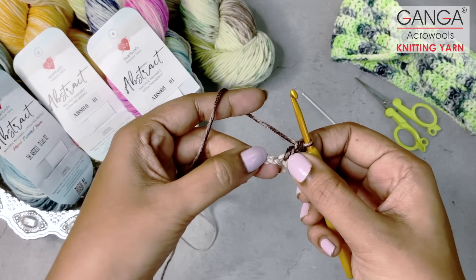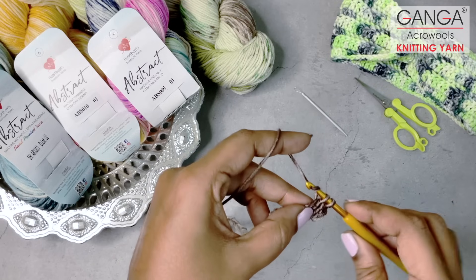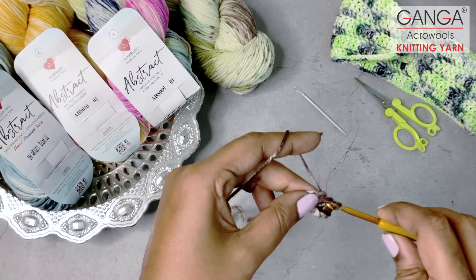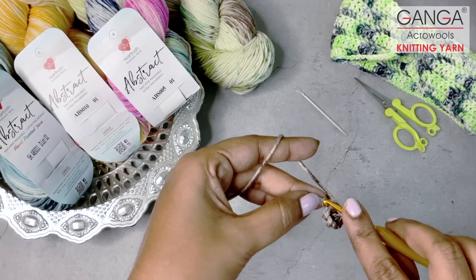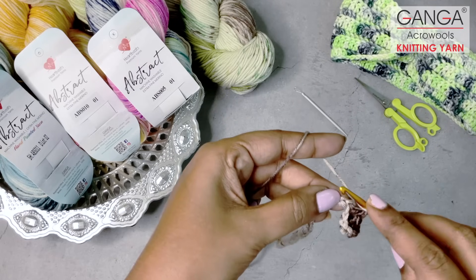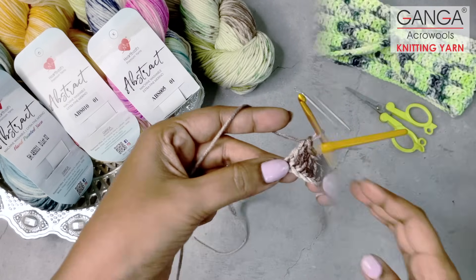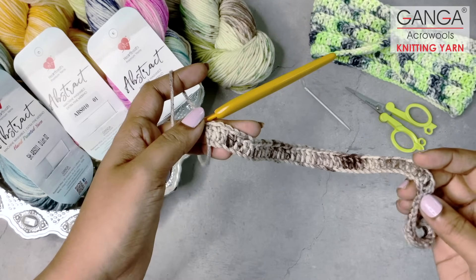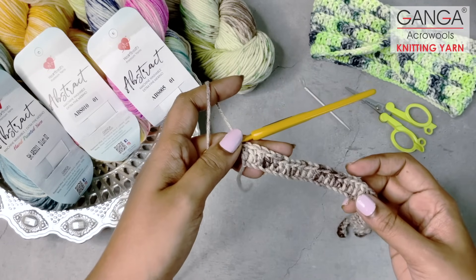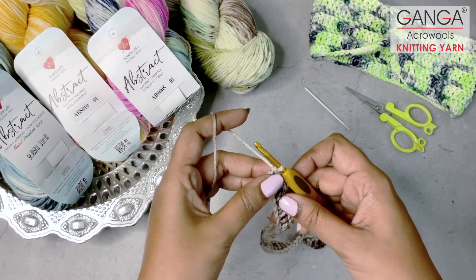This is my first double crochet. I will continue making double crochet stitches until the end of this row. I made 60 foundation chains, so when I end row 1 I will have 57 double crochet stitches. I have reached the end of row 1 — look how drapey it is! It was an absolute delight to work with these abstract yarns. After completing row 1, we are going to proceed with row 2.